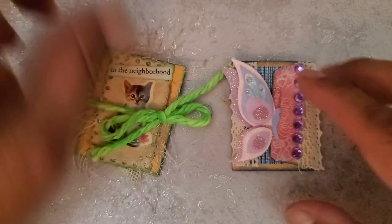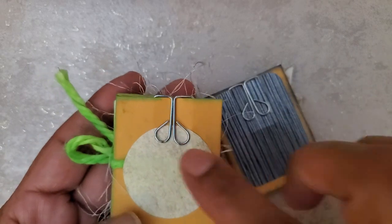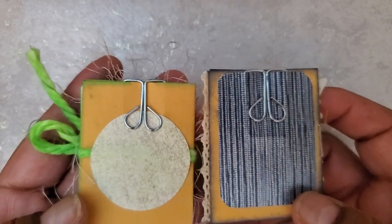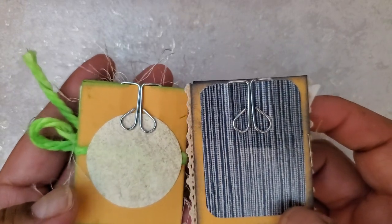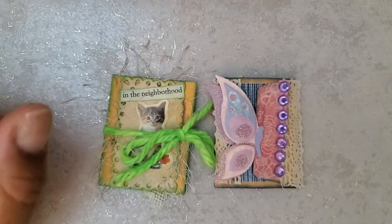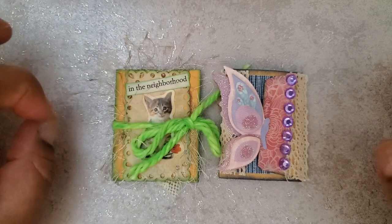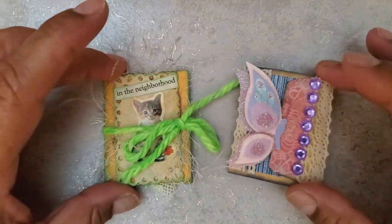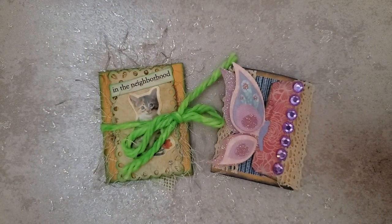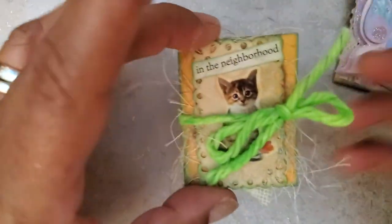I wanted to attach them to paper clips. These paper clips were given to me in a happy mail by my friend Sherry — she sent those to me and I thought they would be perfect as a basis for these little cards. I actually completed this during a live with Sherry last Saturday, but for those of you who don't necessarily watch live replays, I wanted to show you the project itself.